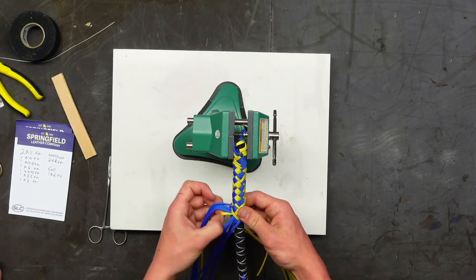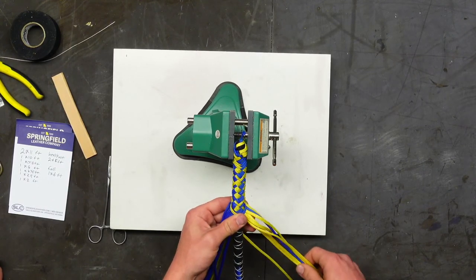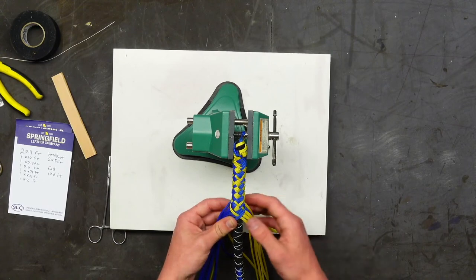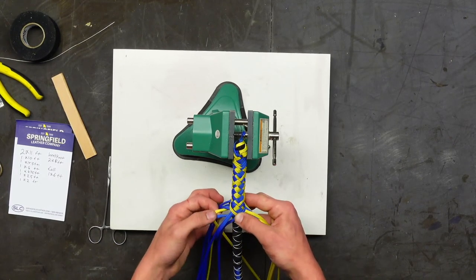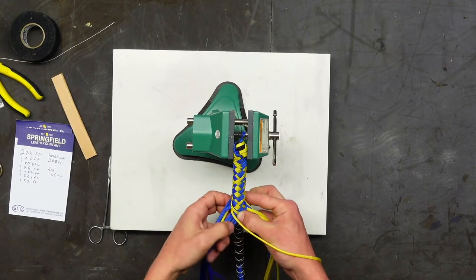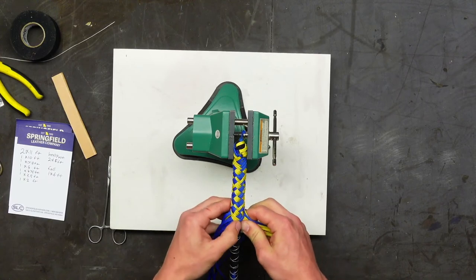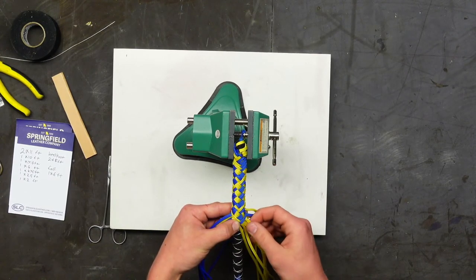The reason for transitioning back to herringbone now is that we'll need to drop strands pretty soon, and it's hard to make dropping strands look clean while still doing the double diamond. So now we go under four over four — this should go quite a bit faster.